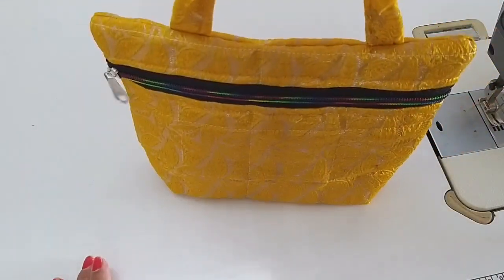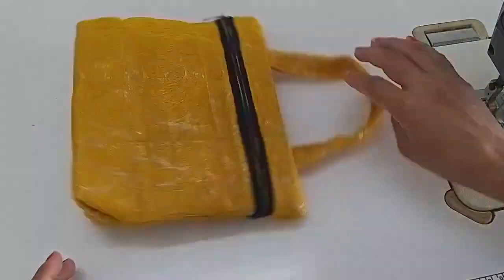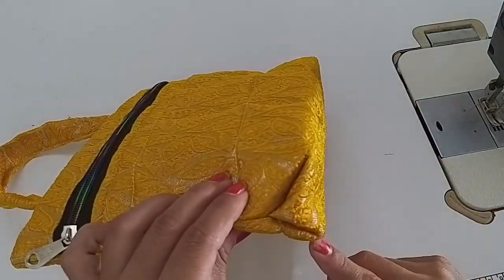A very beloved designer bag is ready. If you liked the video, please like, share and subscribe. See you in the next video. Bye Bye. Jai Bharat. Monday Mataram.